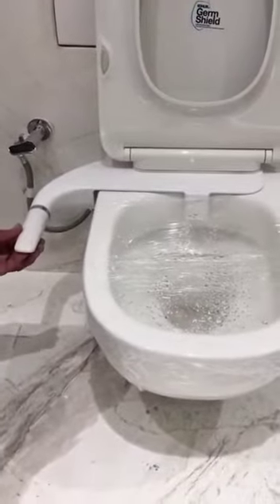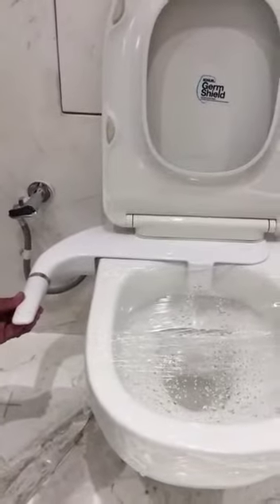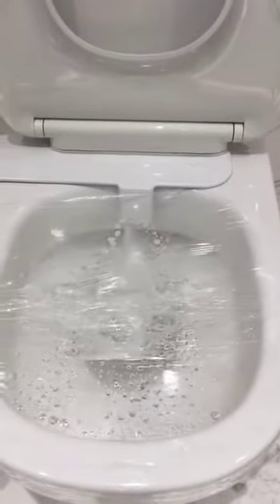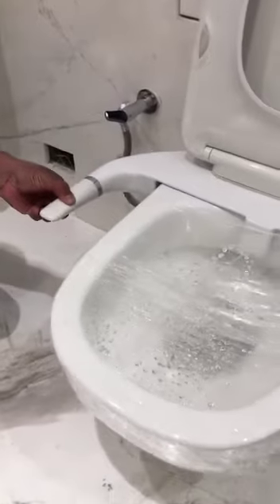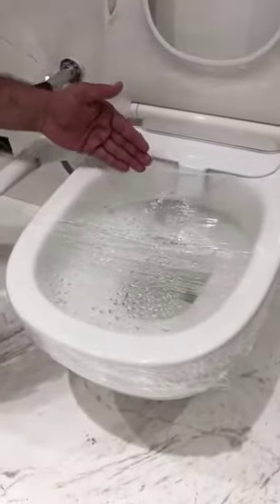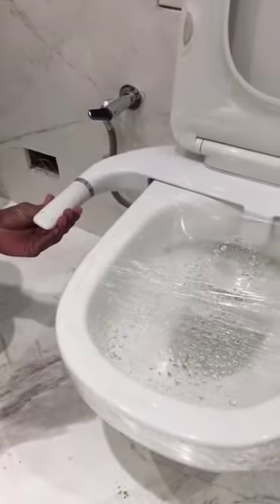I will now move it to the rear wash to show you. A stream is coming outside from this end and it is washing the rear. For the frontal wash, you just move it in the clockwise direction.